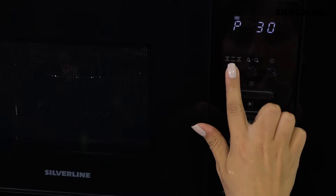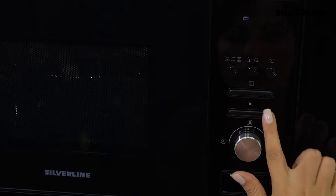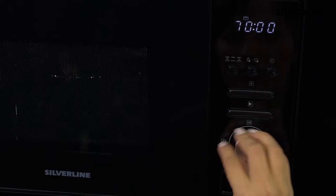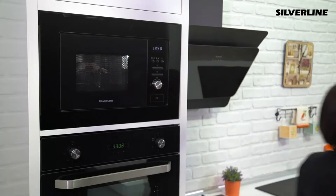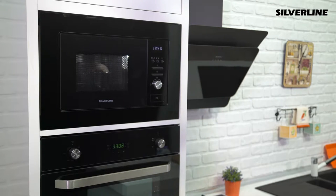If you want to grill, press the cooking button six times. The display will show the letter G and microwave energy will not work, but only the heating resistance will operate. When grilling, do not remove the glass tray inside the product and use a wire shelf.